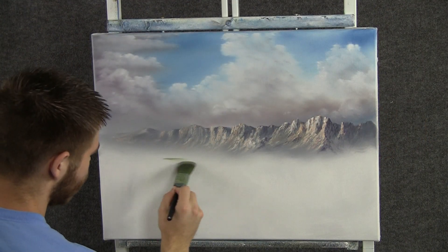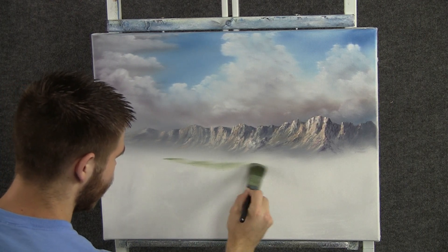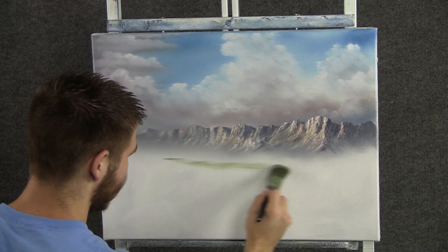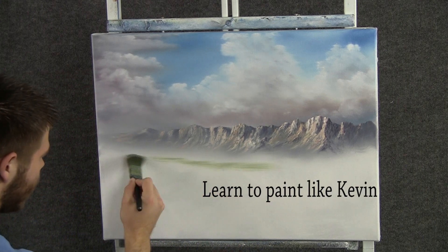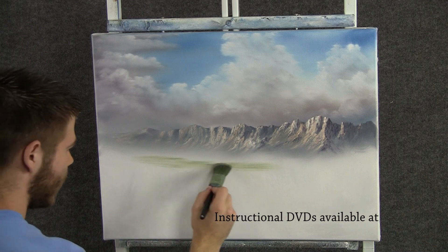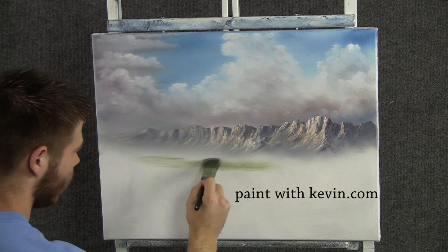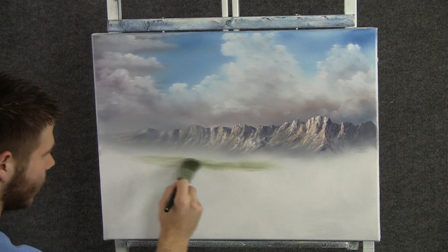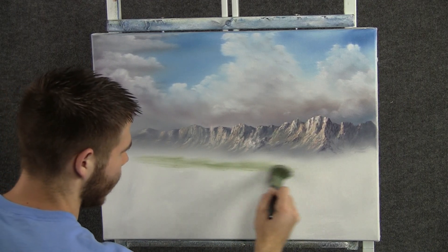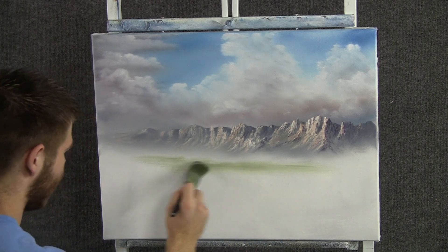With the one-inch brush, we can add some very, very distant grassy meadows back here. I'm just rubbing back and forth with that brush — not tapping because I don't want any texture back here in this grass. Maybe it'll run up the mountain a little bit. This is so far away, very, very pale. I added some white to that color.